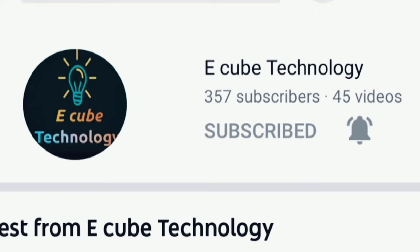Hi friends, welcome to UCube Technology. If you are new to our channel, you can subscribe.